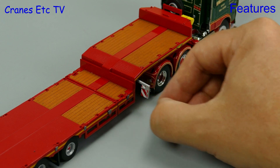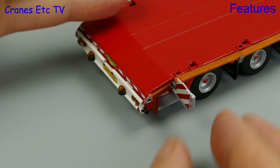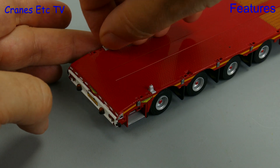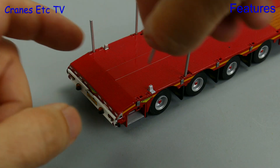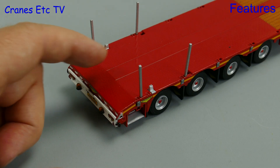Other features include marker boards which pull out from under the gooseneck, and there are also boards which plug in at the rear. Other options for the load deck include locking bolts for shipping containers, or there are plenty of metal deck posts that you can fit — they just drop into holes but you might need to adjust them a bit to get them straight.